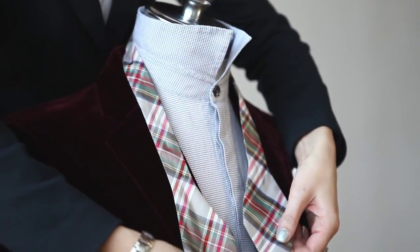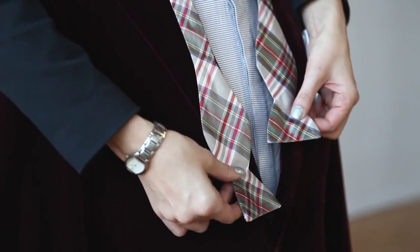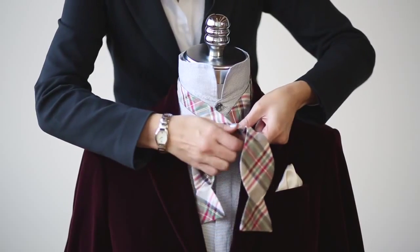The first step is to place the bow tie around your neck, and you want to have one end of the bow tie longer than the other — let's say about one and a half to two inches. Next, you want to cross the long end over the shorter end.